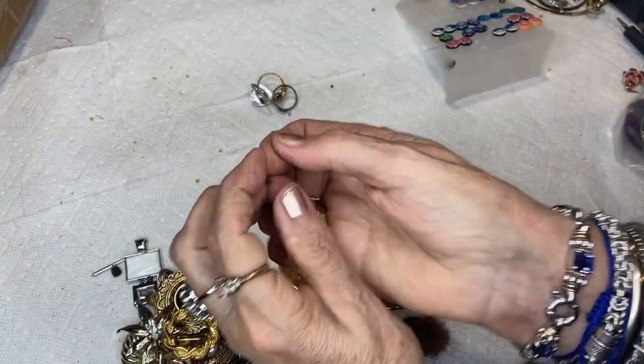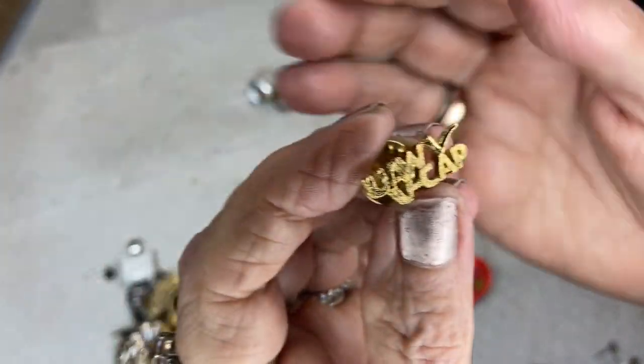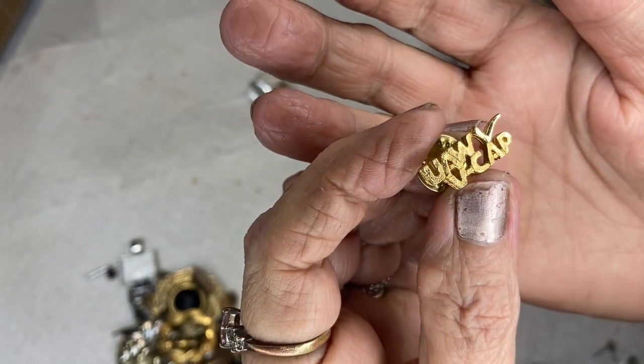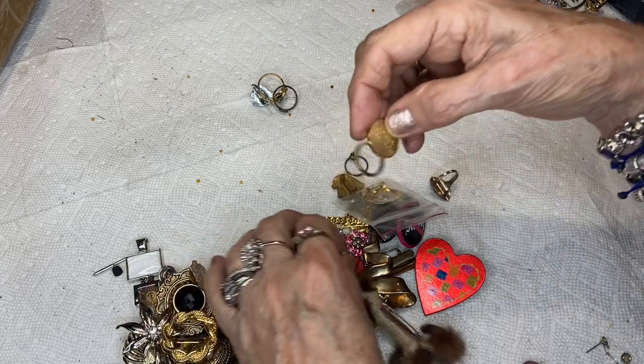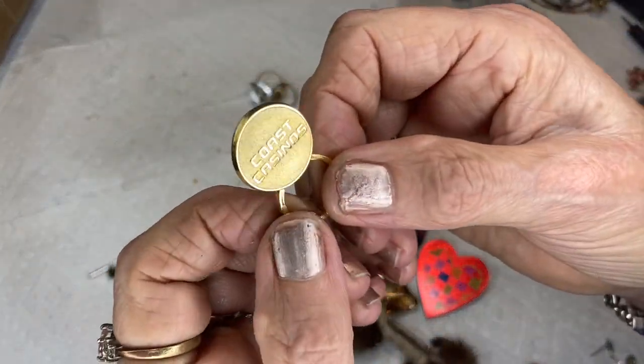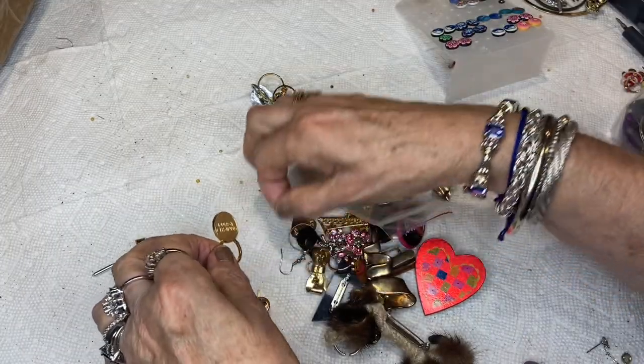This is a United Auto Workers V-cap pin — I don't know what that means. My son worked for General Motors but he was in the Plumbers and Pipefitters union. This is a Coast Casinos pin — probably Atlantic City. Everyone has a casino now.